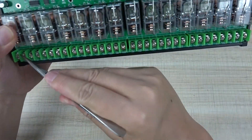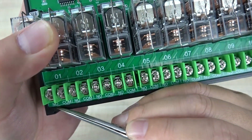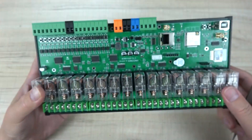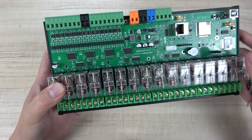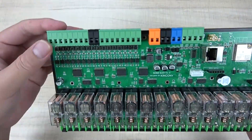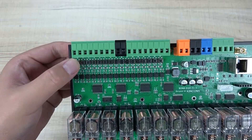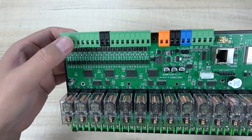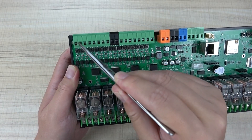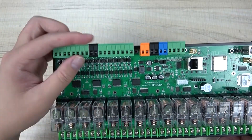Here you can see we have 16-channel relay output. Every channel has a common and normally-open contact. On this side you can see there are 16-channel digital inputs. There are also onboard buttons you can use to test the inputs, or you can connect a dry-contact wall switch to the terminal — supporting 16 channel switch buttons.